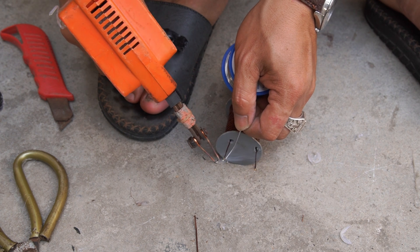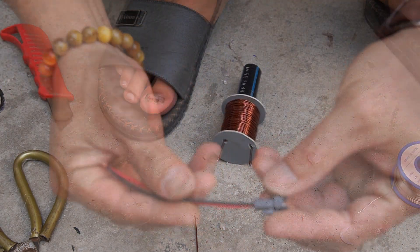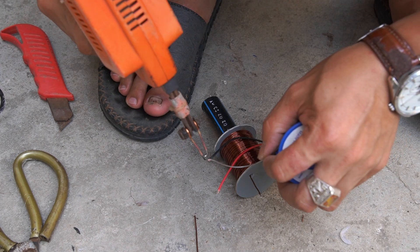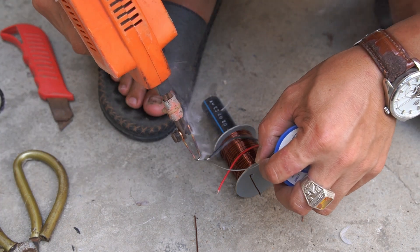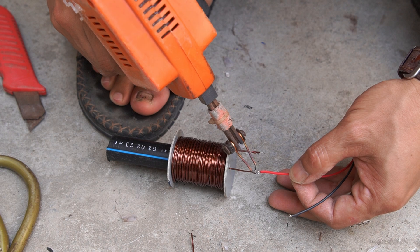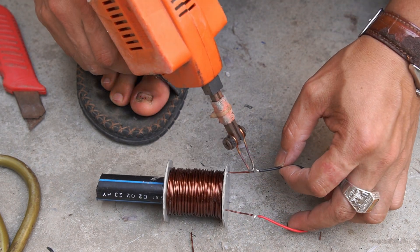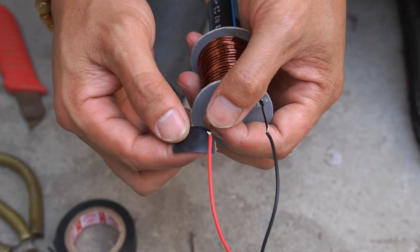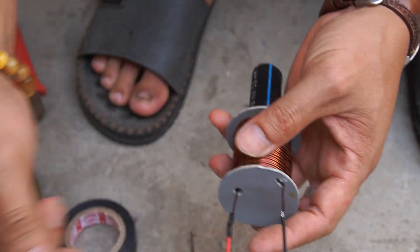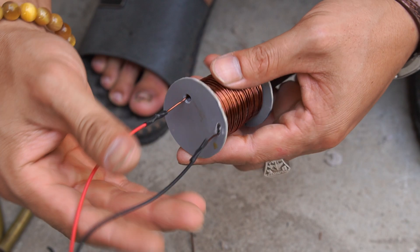Next, I coated both ends of the copper coil with tin. Then I used jumper wire and soldered it to the two ends of the copper coil. I continued using electrical tape to wrap around the connection point.